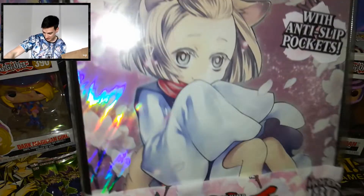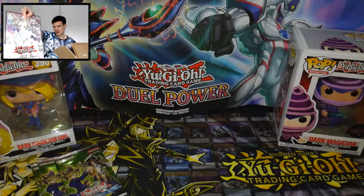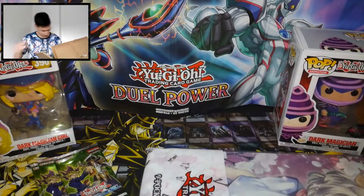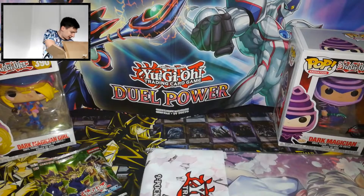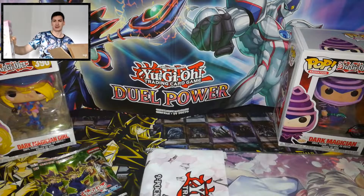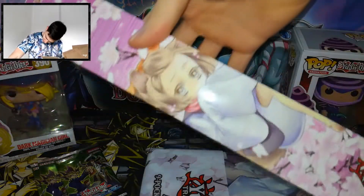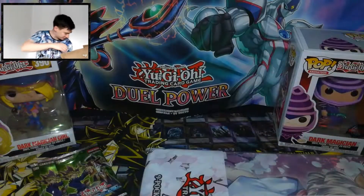It's so beautiful, really beautiful. Beautiful Ash Blossom album. And we also have, of course, the Ash Blossom playmat, which is also cute. Very cute, very cute.